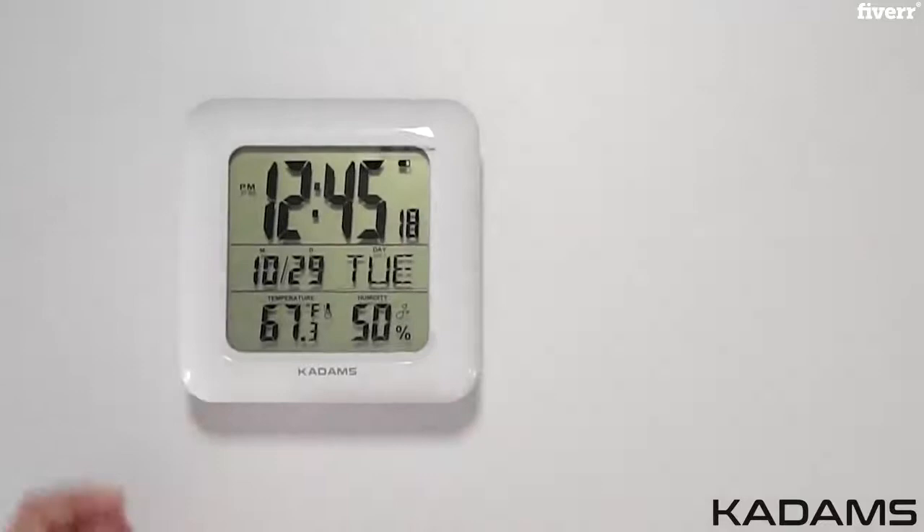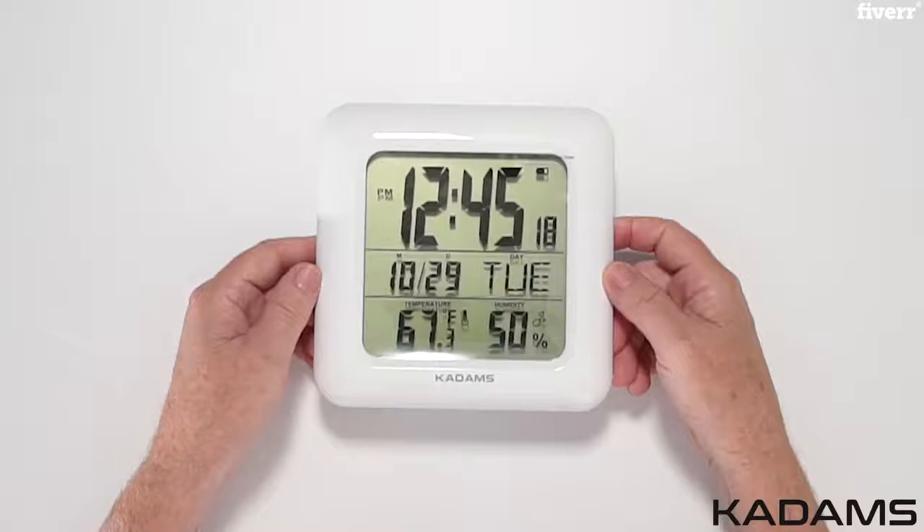In the box is the clock, a customer care card and instruction manual, and a PVC rope. The clock comes with a protective covering over the face of the clock to protect it. Please remove before setting the clock.